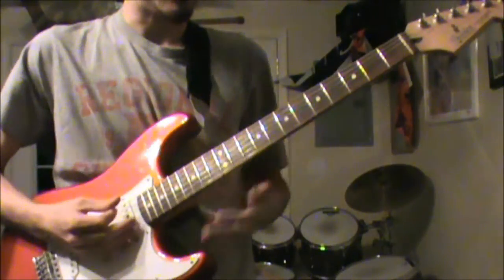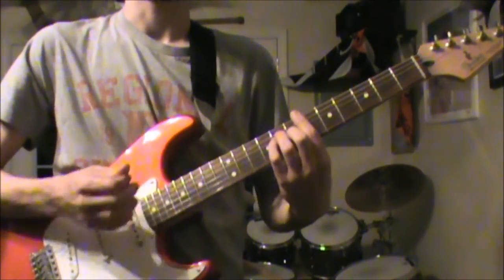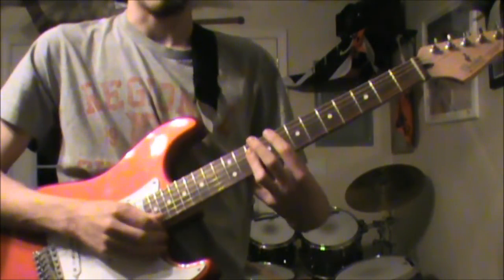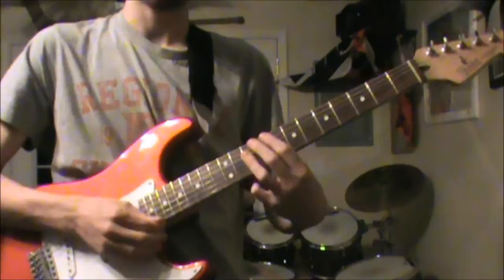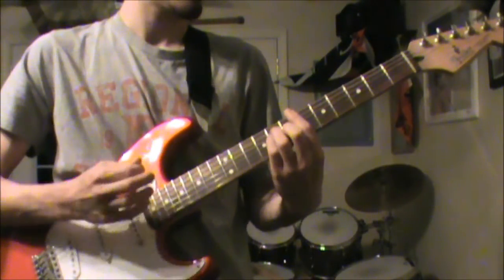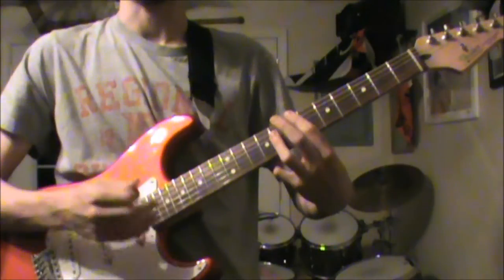And I'm going to slow it down and name the chords: D major, F major, B flat major, D major, F major, C major. D major, F major, B flat major, D major, F major, B flat major, E flat major.